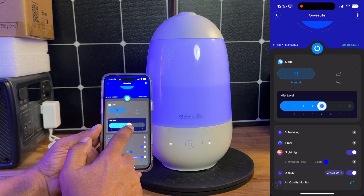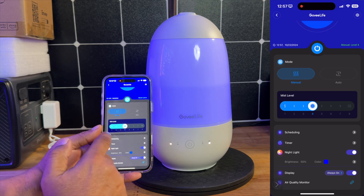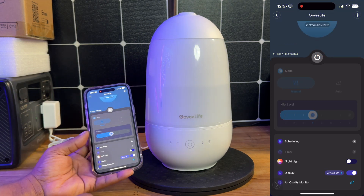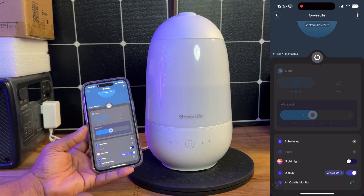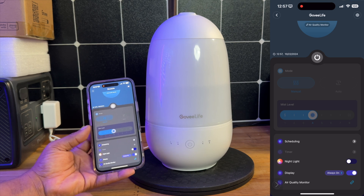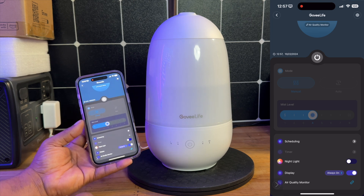You do have manual controls — you can always go in here and turn this up or down based on whatever your needs are, and you have the ability to turn this guy off anytime you want to. So in a nutshell, guys, I think this is a wonderful humidifier for a baby room. Especially if you're in a small environment, this is going to be ideal for that. This is the model H7147 in case you're interested.